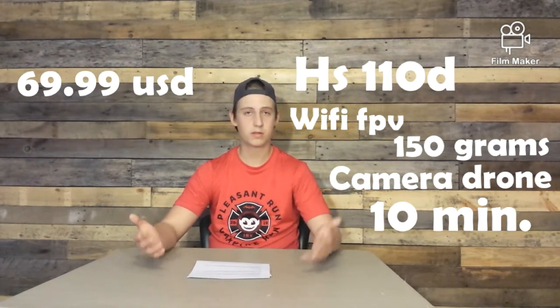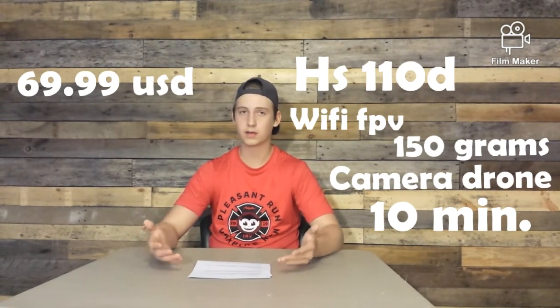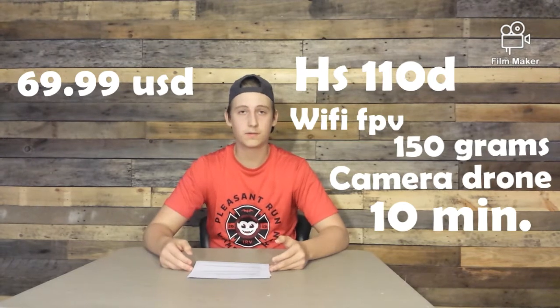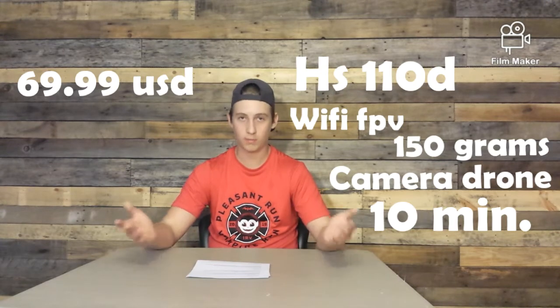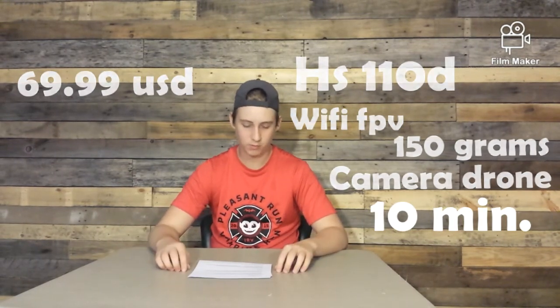For the Syma X8C, I looked at a few reviews, saw the picture and it looked cool to me, so I bought it. Next on the list is the JJRC H68.